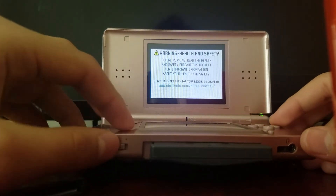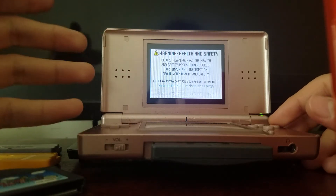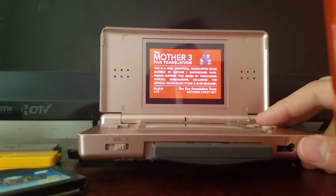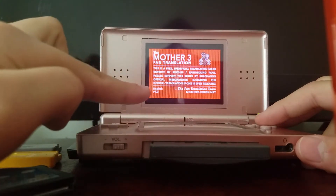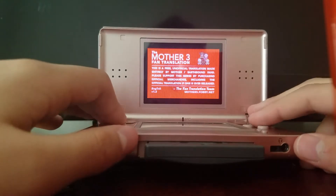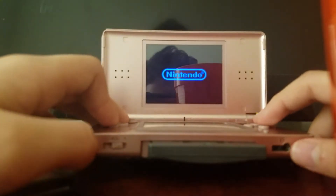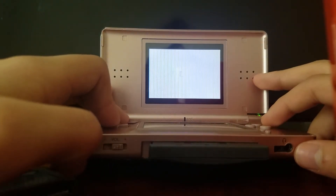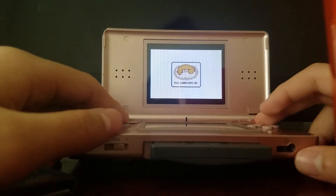Turn the volume up a little bit — that's the DS screen. I've had my DS for a long time now. The Mother 3 fan translation screen reads: 'This is a free unofficial translation made entirely by Mother/Earthbound fans. Please support this series by purchasing official merchandise, including an official translation if one is ever released.' Credits include the fan translation team, Game Boy Player, Nintendo, Shigesato Itoi, Brownie Brown — now known as 1-UP Studio — and HAL Laboratory Inc., the Kirby makers.